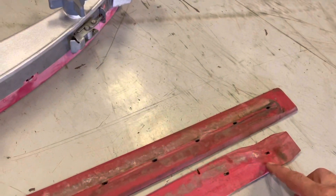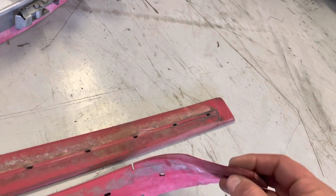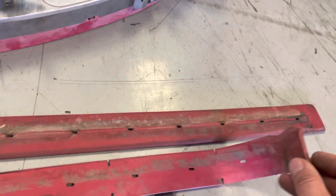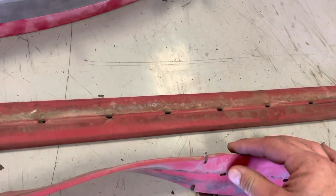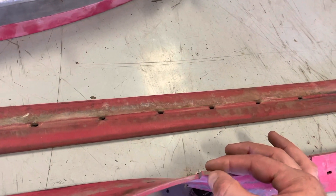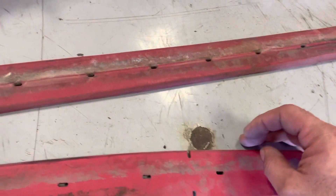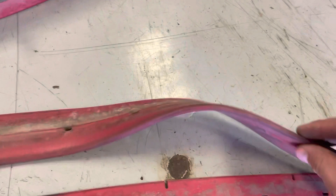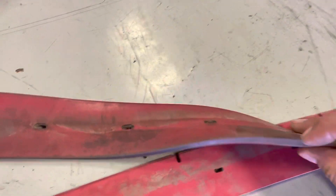As a squeegee wears, you may notice edge wear, rounding or flattening of the blade. This is a blade that wasn't flipped — it has a square edge here, but this edge has some significant rounding. This is its partner; this has been flipped. If you notice this fourth edge, it's still really square.